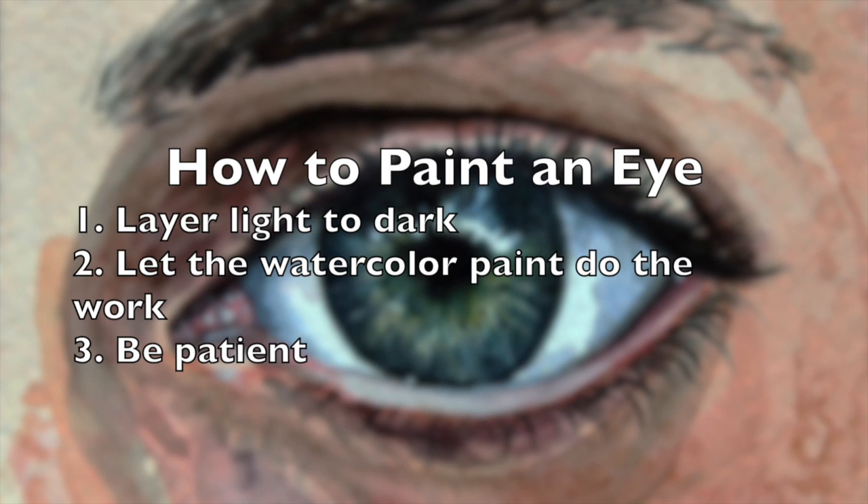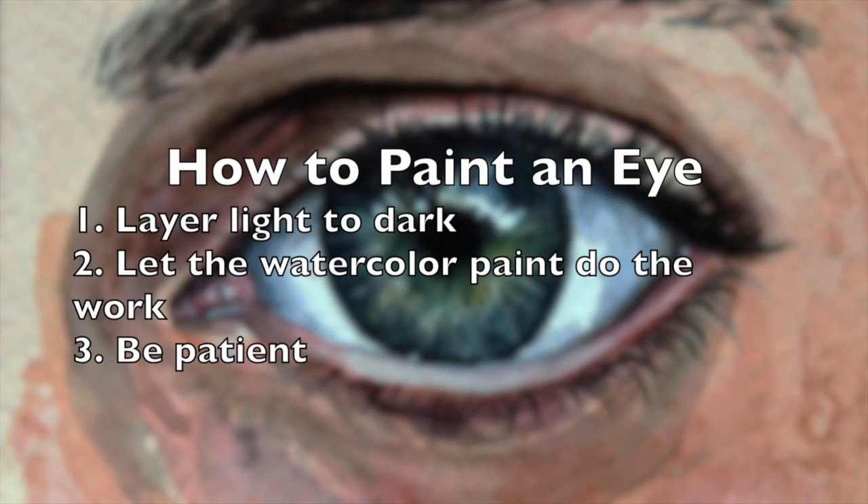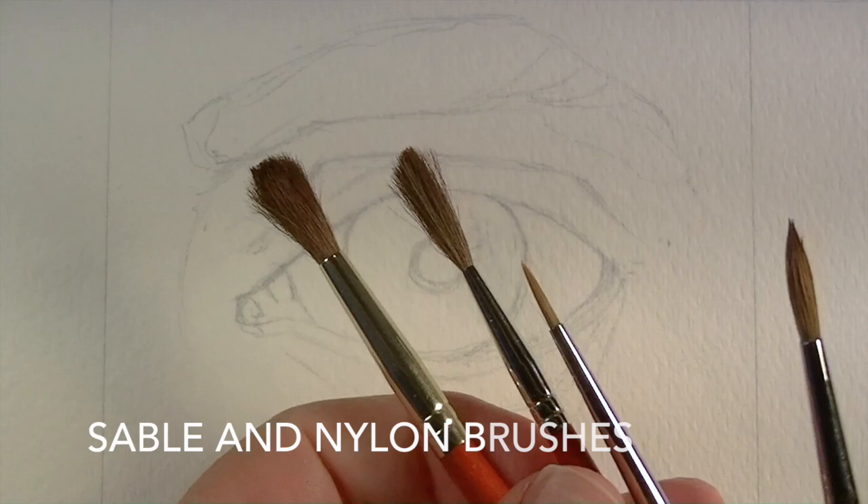In this video, we'll complete a watercolor sketch and look at how to paint an eye. We'll layer light values to dark values, let the watercolor paint do the work, and most importantly, we'll be patient allowing enough time for layers to dry.